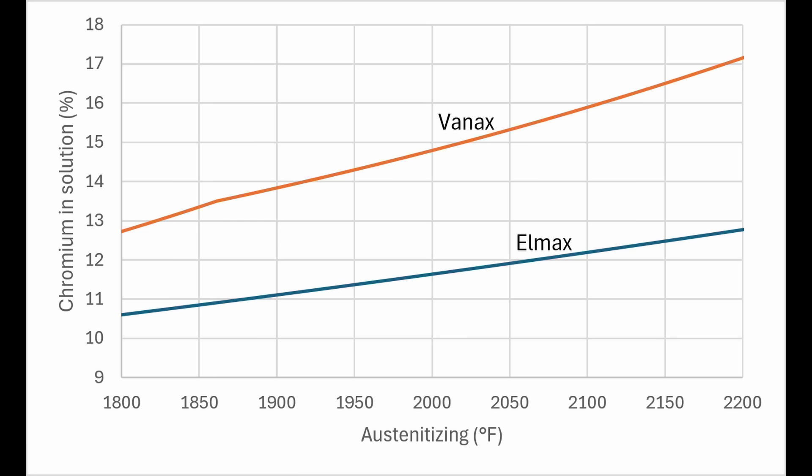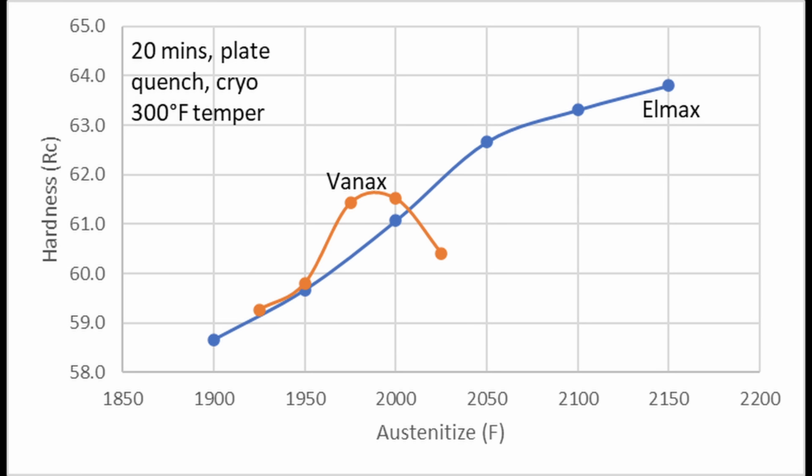The chromium in solution for Lmax at a very high temperature of 2200°F is still below Vanex when it is austenitized at 1800°F. Though austenitizing at a higher temperature also leads to increased hardness, so in that way higher hardness can sometimes mean improved corrosion resistance.